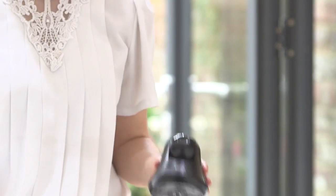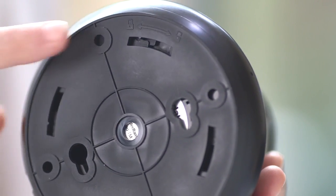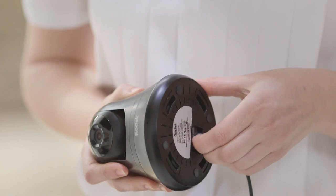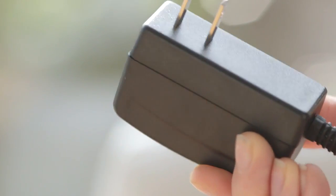Now it's time to plug in your V15. Please remove the thin mounting base at the bottom. To unmount it, check the bottom for the locked icon and twist the thin base clockwise to the right until it shows unlocked. Connect the power cord to the bottom of the video monitor and plug the cord into a working power outlet.